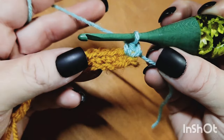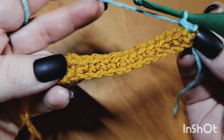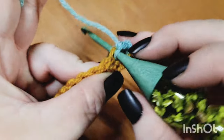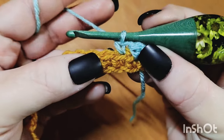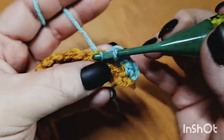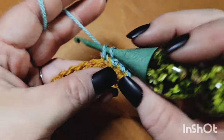From here we begin the repeat, and row two's repeat is exactly like what we did on row one: working a back loop only single crochet in every stitch except for the very last stitch. Pick up just that back loop — one side of the stitch — and single crochet like normal from there. Keep working one back loop only single crochet in all your stitches, since this is mosaic and we need those front loops later.